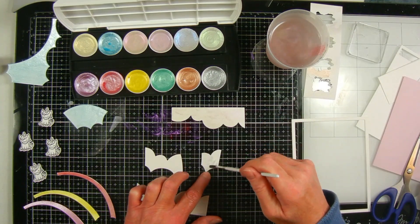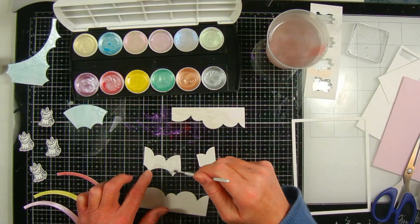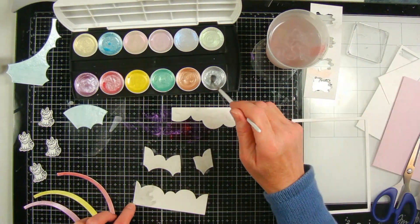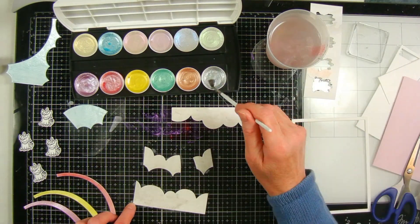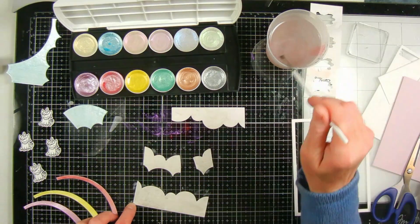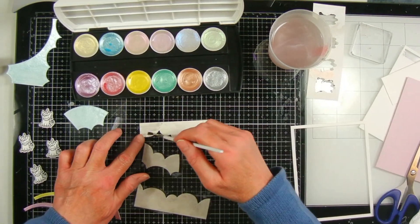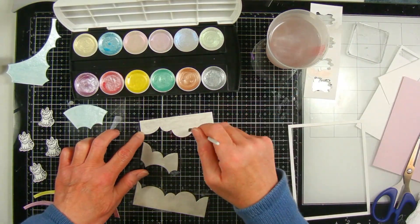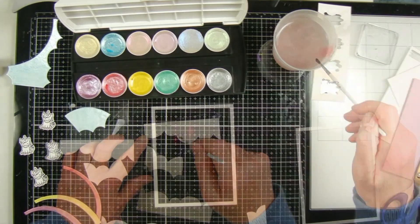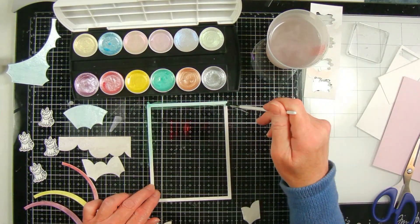Since I decided not to paint the clouds all different colors, I thought it needed a little more pizazz, but I'll add that in the next step after the paint dries. The theme is sparkle, but our hop also always has techniques we're supposed to use — the technique choice we had is foiling or drops, so I'm going to use drops to add more pizazz to the clouds. Finally, I paint the frame for the die cut with the green.